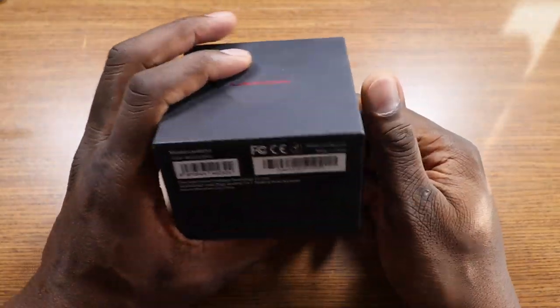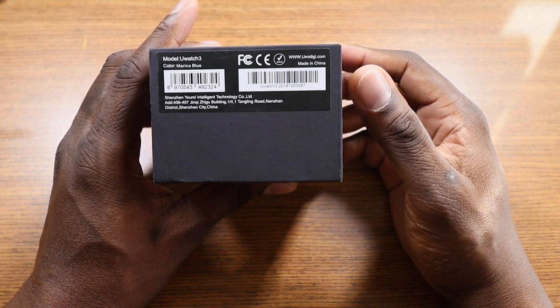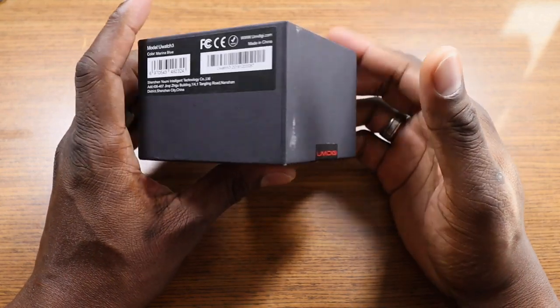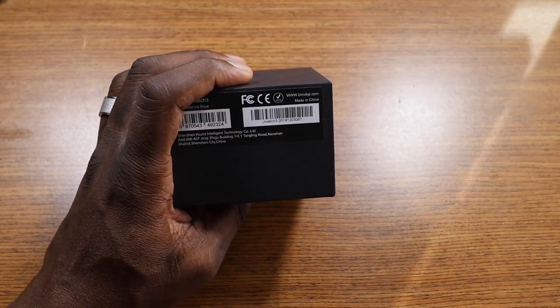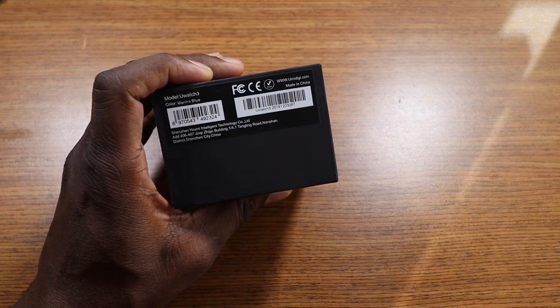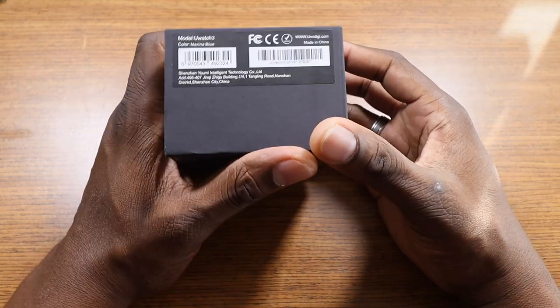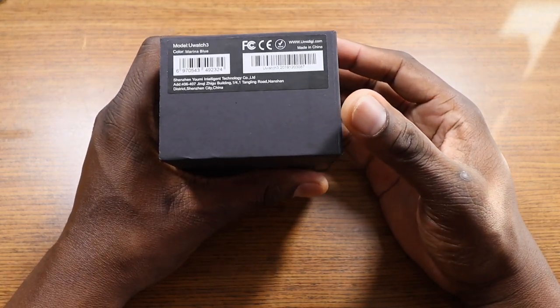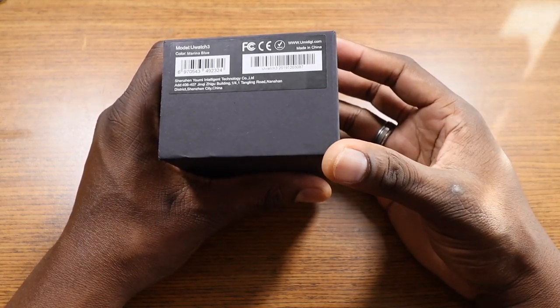This is the box it comes in. It is actually waterproof at 5ATM. It has lots of modes — you can receive calls, messages, and audio notifications. It's compatible with iOS and Android, needing at least iOS 9 and Android 4.4. You can get SMS messages and SNS notifications as well.